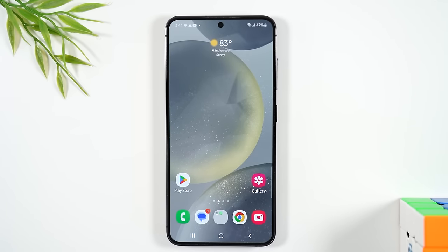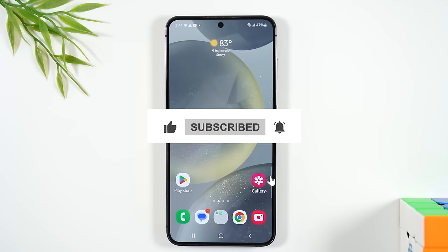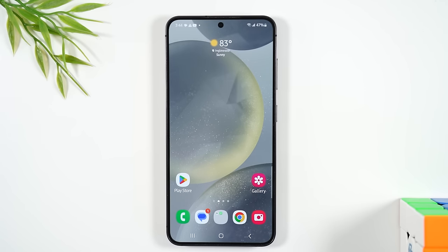Hope you found this video helpful. If so, hit the like button and leave a comment letting me know what was the most helpful section and what follow-up questions you have. If there's anything I didn't cover, let me know and I'll work on a part two. If you're not already a subscriber, hit subscribe. In the pinned comment you'll find links to recommended accessories like charging cables, earbuds, and a charging stand. Thanks for watching — take care and have a good one.